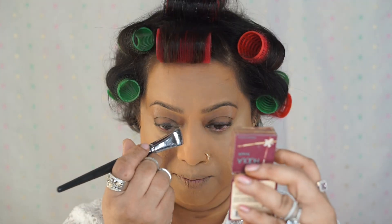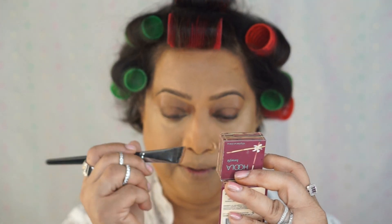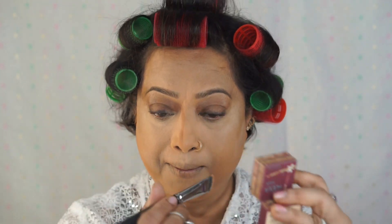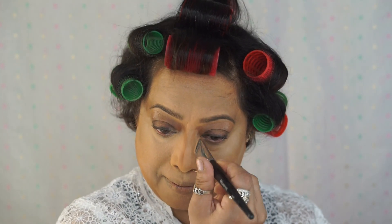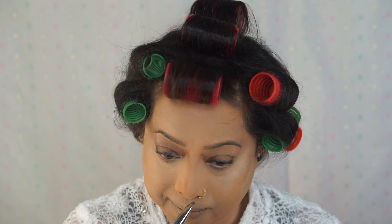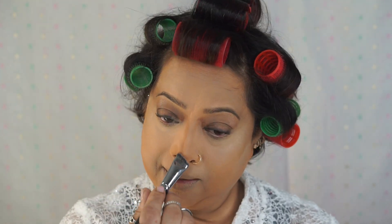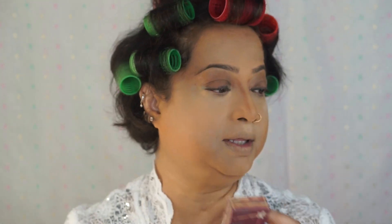Today I'm going to contour my nose with Benefit Hoola. I love this product — I love everything from Benefit, it's my favorite. For the contouring change, I'm taking my MAC 182 brush.